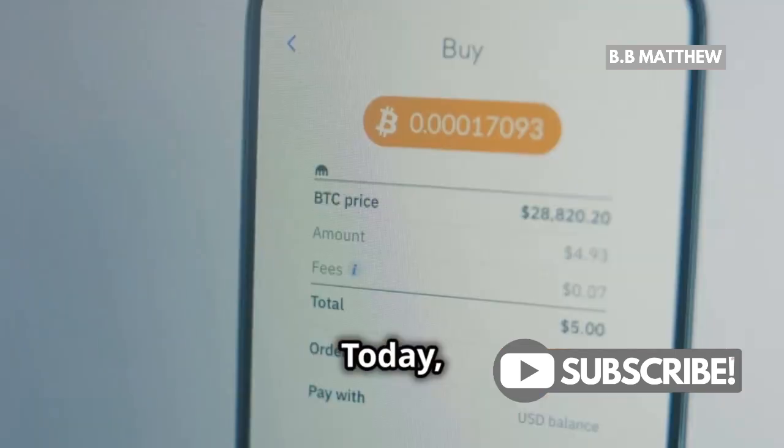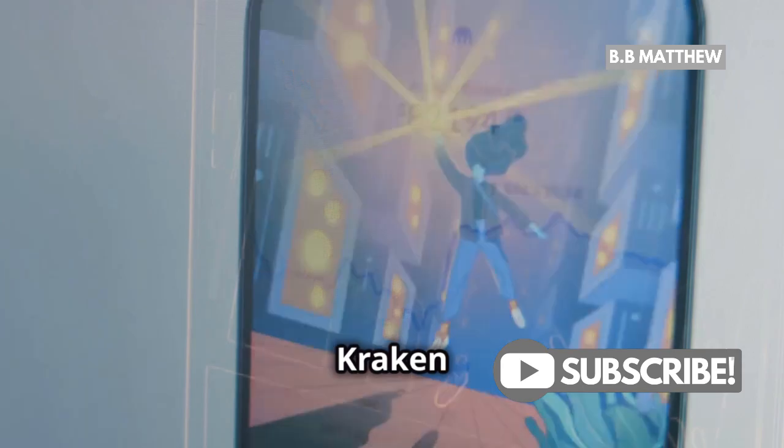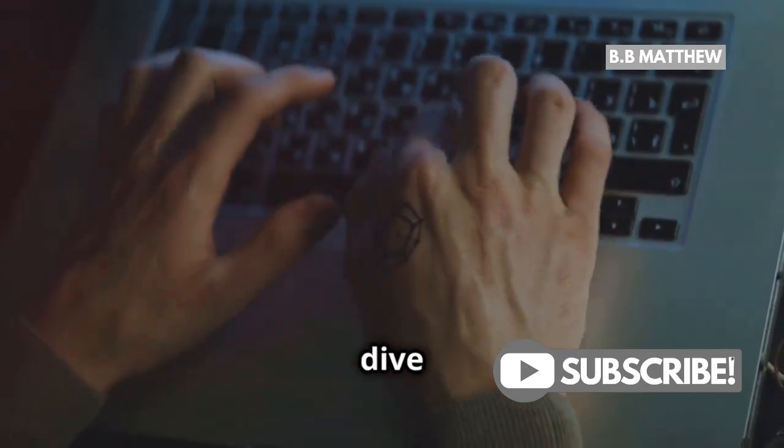Hey crypto enthusiasts! Today, I'm going to show you the easiest way to withdraw your XRP from Kraken to a Ledger wallet. Let's dive right in.